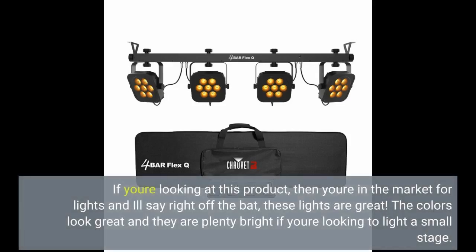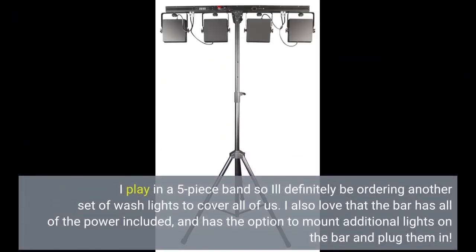If you're looking at this product, then you're in the market for lights. I'll say right off the bat, these lights are great. The colors look great and they are plenty bright if you're looking to light a small stage. I play in a 5-piece band, so I'll definitely be ordering another set of wash lights to cover all of us.